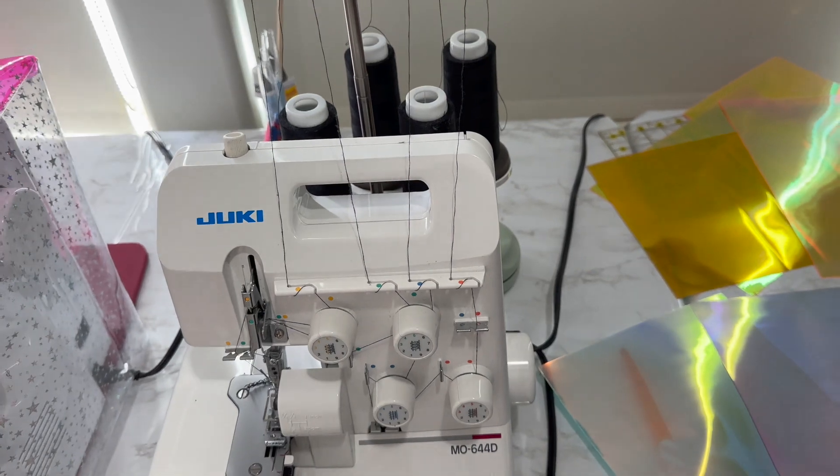So the measurement is about 11 and a half inches — kind of like a paper size. What I plan to do is figure out how to cover the serger, which is kind of a weird shape. I'll bring it over here.